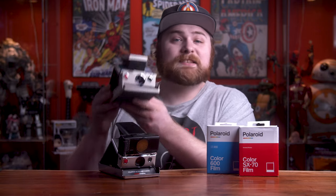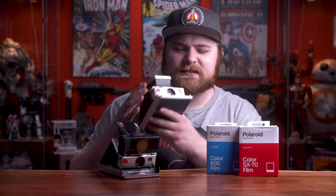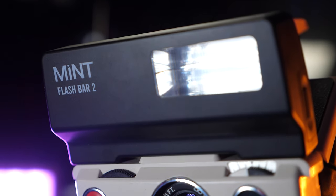SX-70 film was the very first film Polaroid ever released, made for the SX-70 camera. It's an SLR camera — you look through the viewfinder, see right through the lens, have manual focus, and it has a glass lens so you can get sharp pictures. However, the film has an ISO of 160, which is great for bright sunny days outdoors but requires a flash for indoor or darker situations.